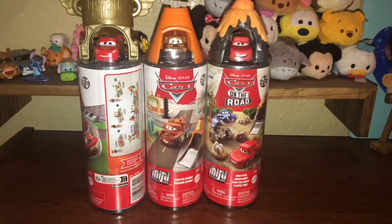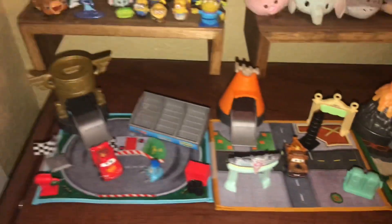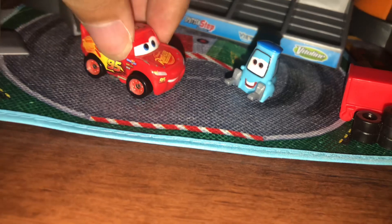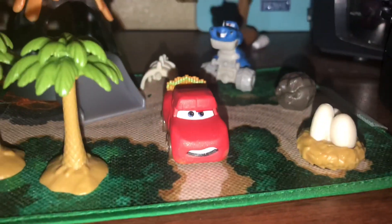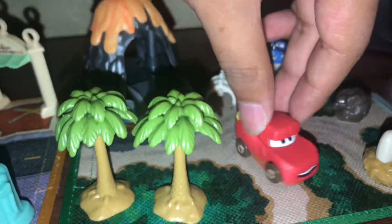I'm gonna get all these all the way out. So everyone is finally out of the package. Look at this Mini Racer with Guido. I already have this Lightning — it's always the big one. You have Radiator Springs here, very perfect. Then here's the cars on the road. This is a plastic one. It actually came with this cave. It looks very nice, pretty nice.